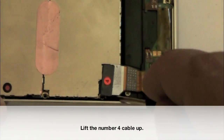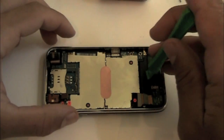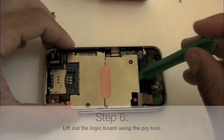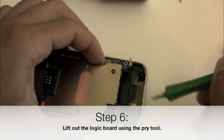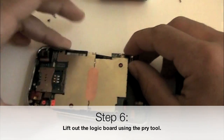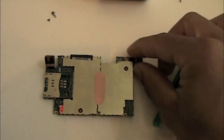If you have a 3GS, you also need to do this to the number 7 connector, which is on the opposite side of the 4 connector. Once you've done that, we're going to go ahead and lift the logic board out with the pry tool. If you're lifting and it's not coming straight up, you might need to pull it a little bit towards you because of the little pin that sticks up on the far side.